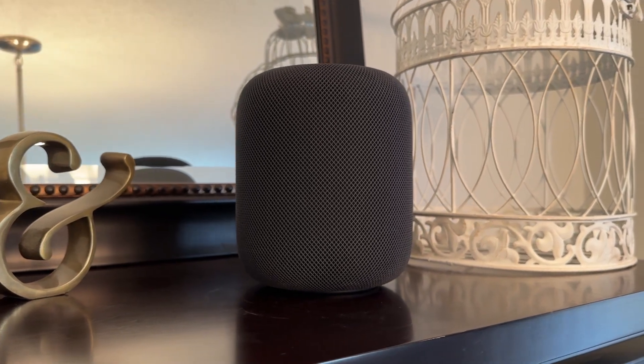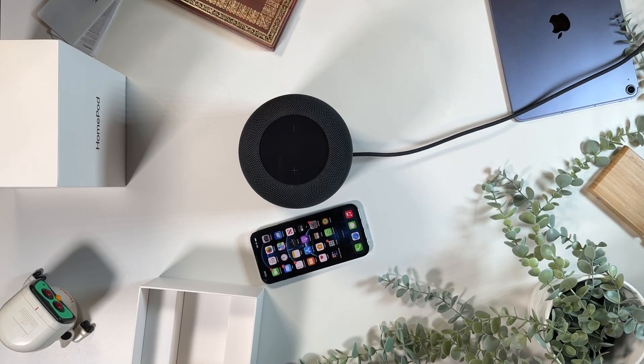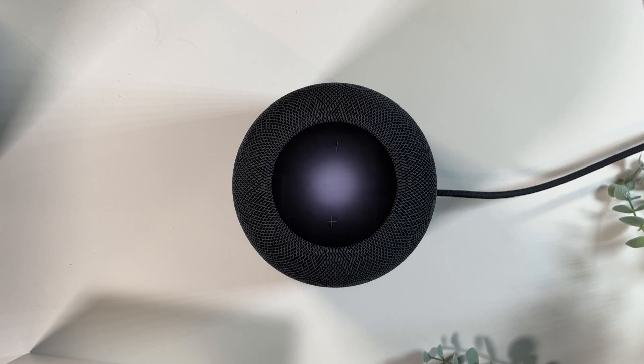The technology for the woofer and bass in the new HomePod makes the audio sound astounding. There's an internal microphone that works with the S7 chip to continuously measure the bass EQ. This setup can monitor pressure created by the physical movement of the woofer within the HomePod housing and adjust the EQ so you get a full, deep bass that's clear and never muffled.